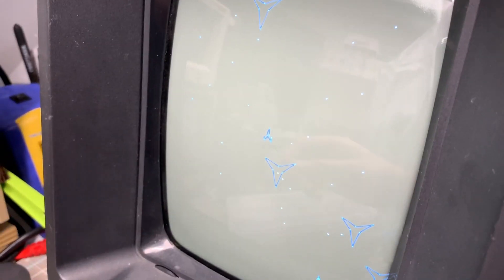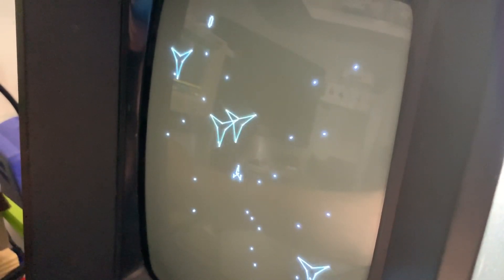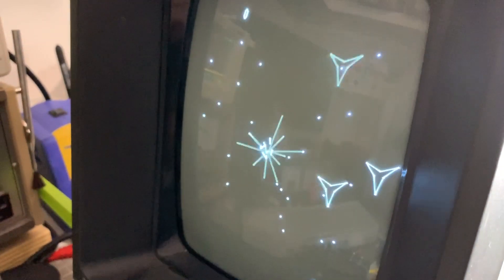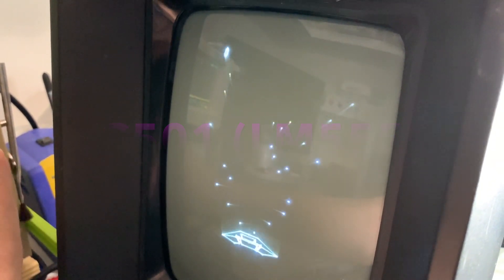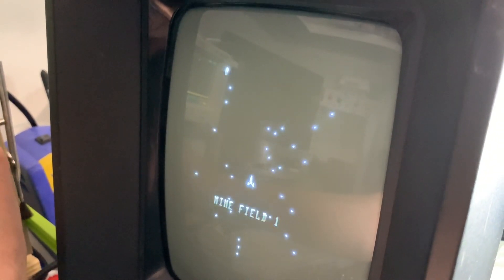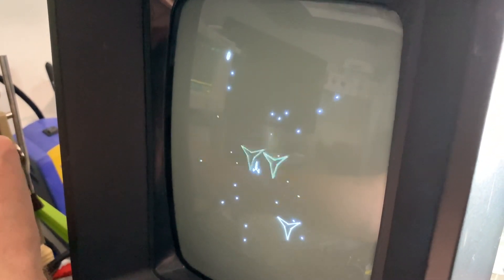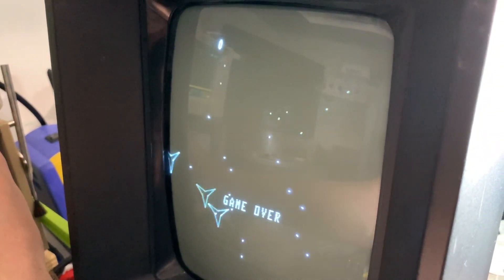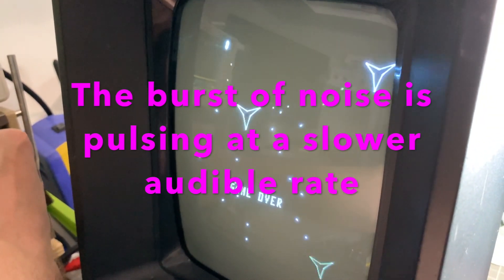I figured out what is going on with my Vectrex. When I turn the voltage up, the screen shrinks because the 555 circuit is not switching correctly anymore. It's not getting enough power, so the high voltage node is probably collapsing. And that noise you hear is because it's not pulsing at the right frequency — it's pulsing a lot faster, so it's audible.